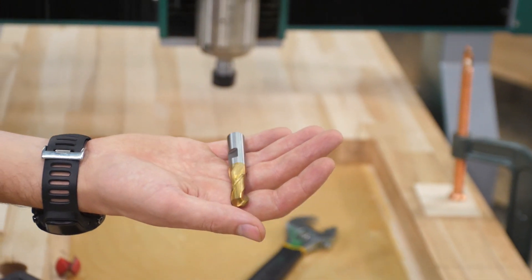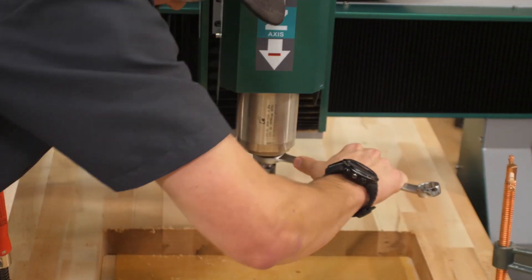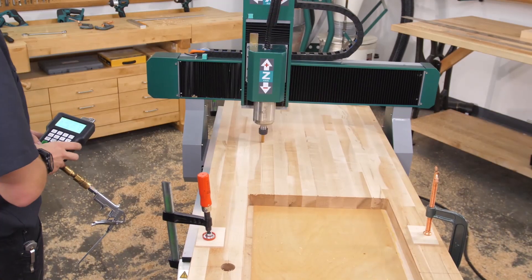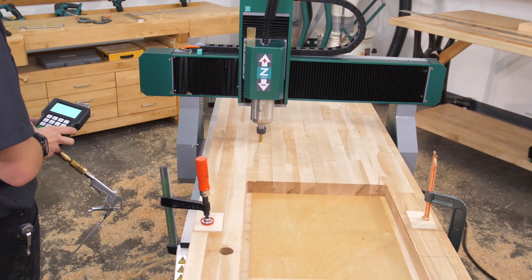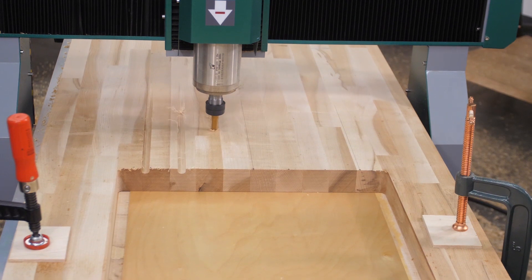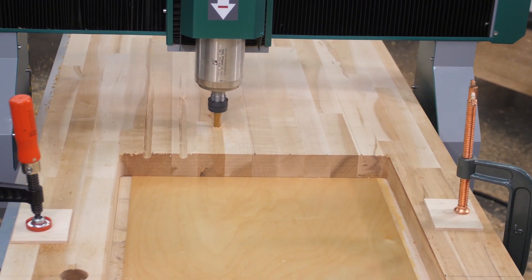We then reset the workpiece, taking into account the drain channel location and ensuring everything aligns with the table before clamping it. Touch off the cutter and run a test pass to ensure alignment. Then you're ready to hit go on the matching tapered drain channels.